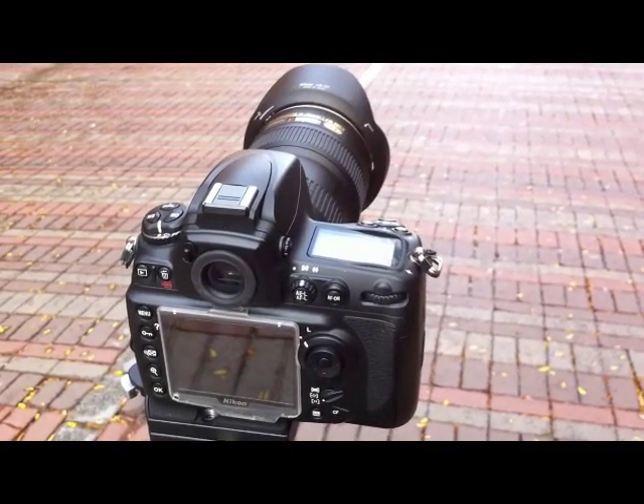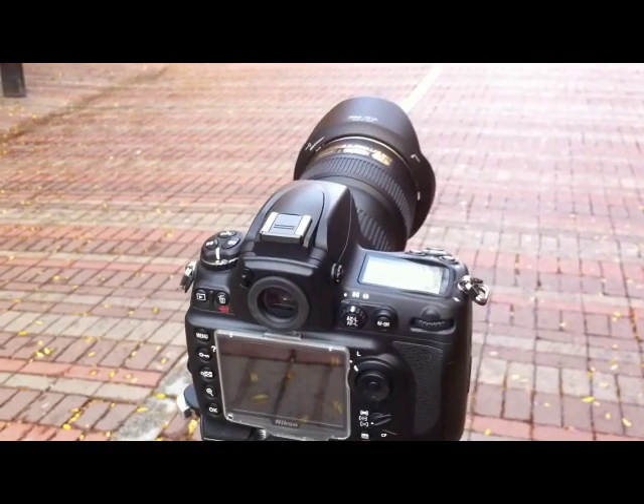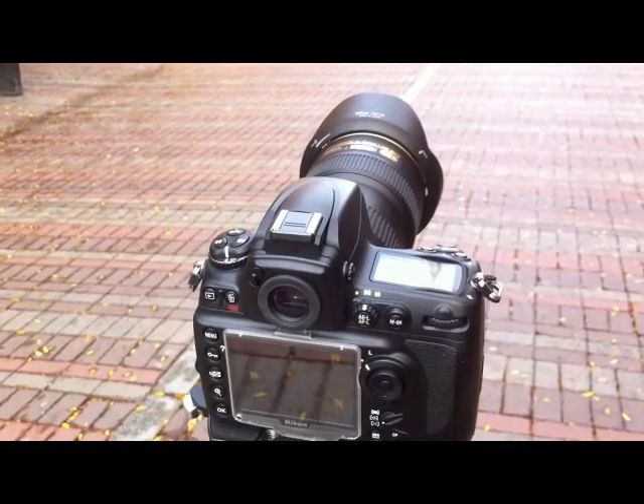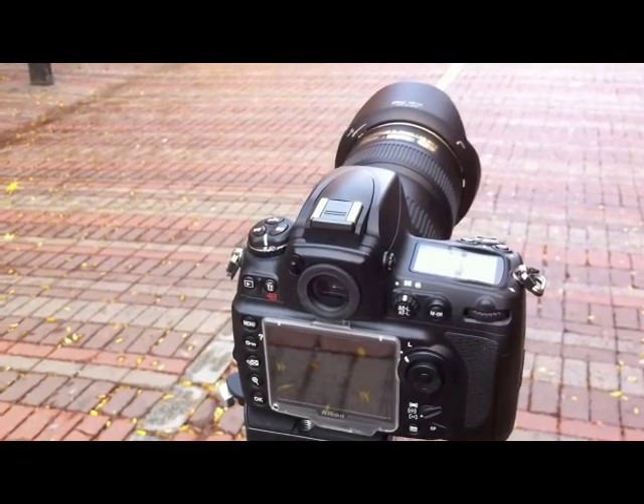Hey guys, this is another quick demonstration of the camera in the field. This time I'm just going to explain the basics of HDR photography, or what I like to call hideously disgusting results. I'm just kidding.